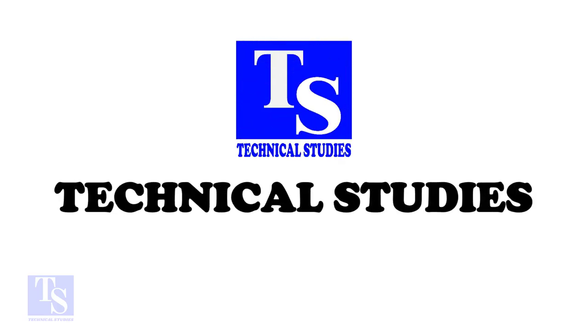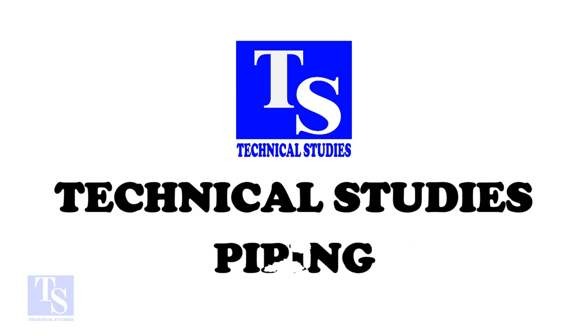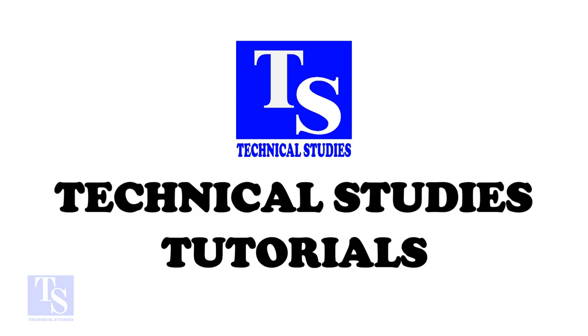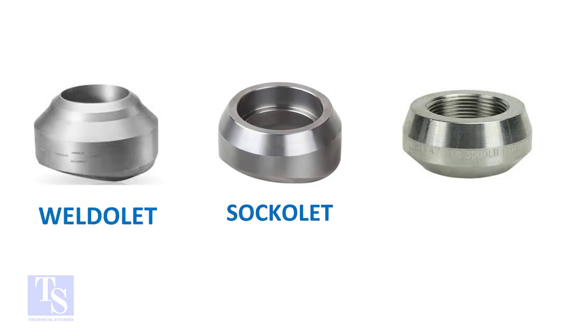Welcome to Technical Studies. In this video, we will learn to identify the difference between a weldlet, a socketlet, and a threadlet. Olets are reinforced, forged pipe fittings. Olets fittings provide a branch connection between the header pipe and branch, or outlet pipe.